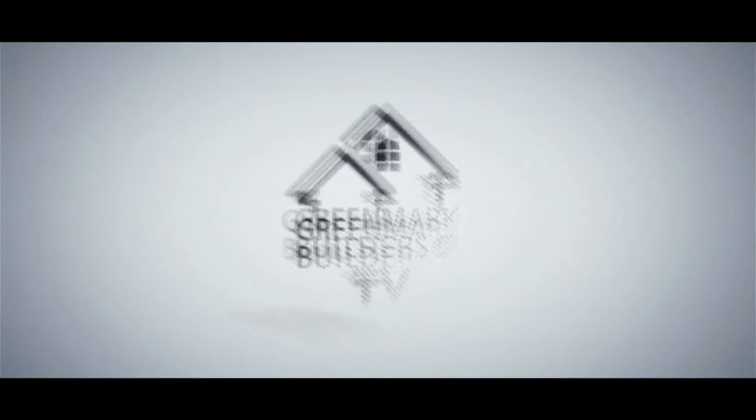Hi and welcome back to Greenmark Builders TV. Today we're talking about the last part of the trim process: shoe molding, hardware, and shelving.